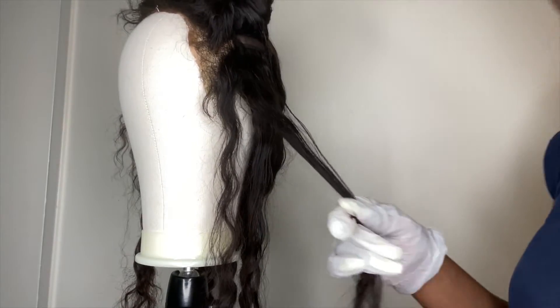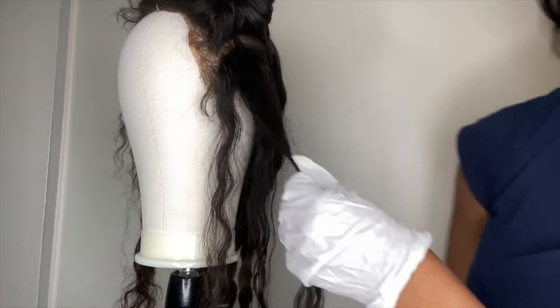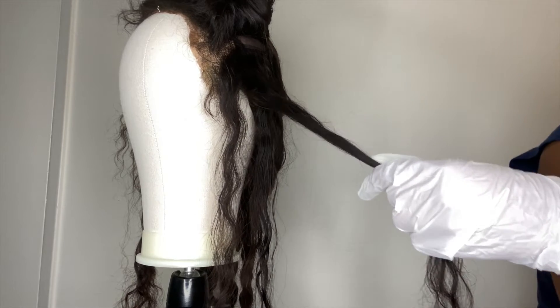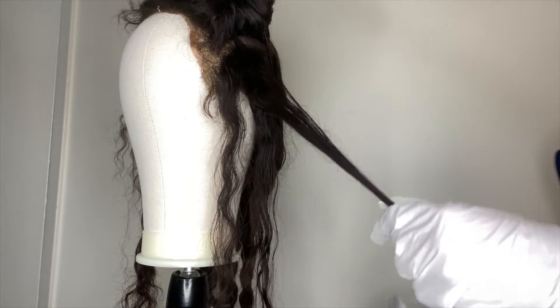I'm starting off at the front of the frontal because I want this part of the hair to be the lightest. I'm going to start by taking one section and then dividing that into three sections, and then I'm going to take the middle piece of those three sections and start brushing the bleach onto that first.